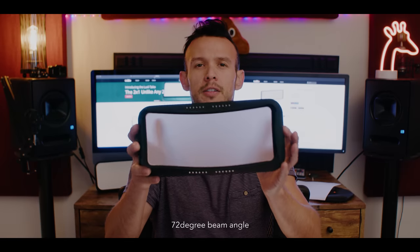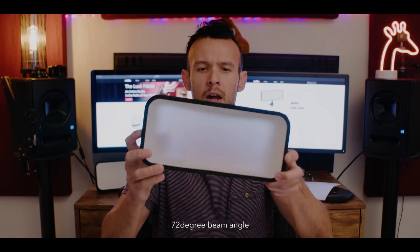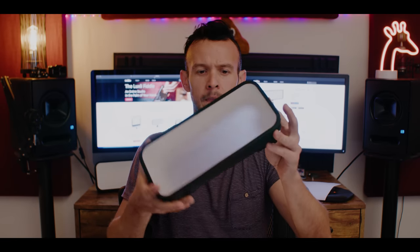This is quite a directional light — it doesn't have a massive beam angle. The softbox is highly recommended. Like I said, the beam angle isn't super wide, so you're going to want to get a softbox for these. The size is great. The softbox sits on like this — there are these little channels in the corners where the light slips in, and getting it in is fairly easy.